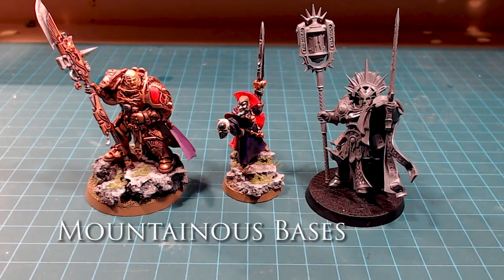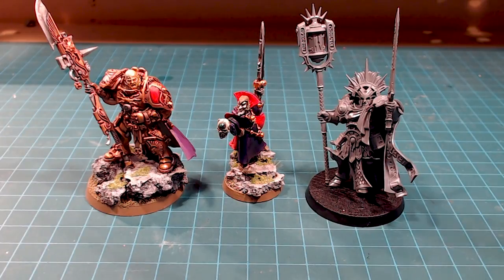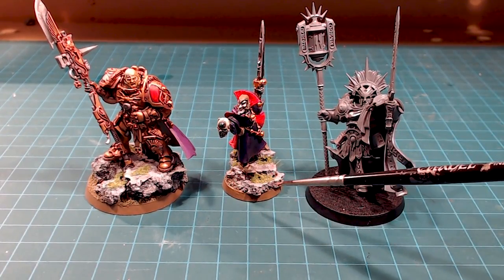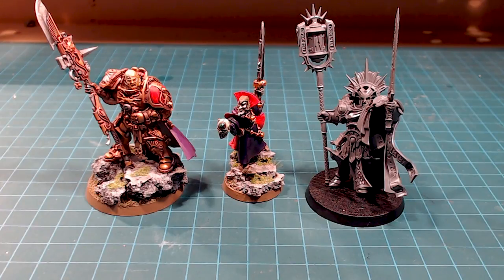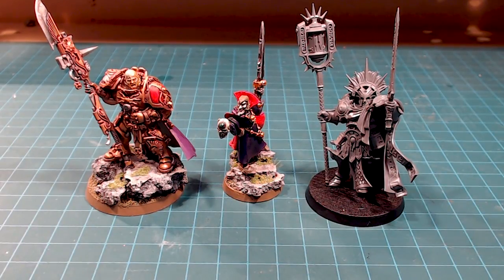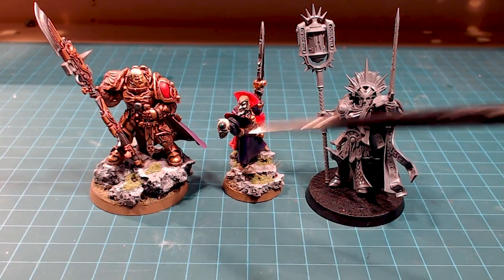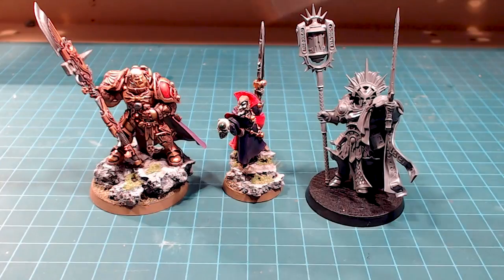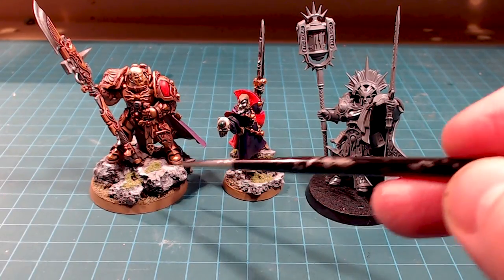Hey there everybody and welcome back to the channel. Today we're working on some of our mountainous kind of rocky bases. A little while back I did the Custodes video and the Necromancer video and people started noticing that I was basing some of my heroes on these high rocky mountainous bases and I started getting requests for that.